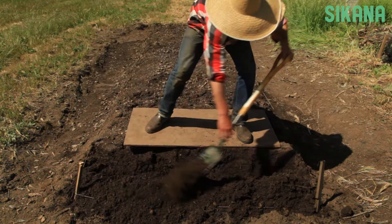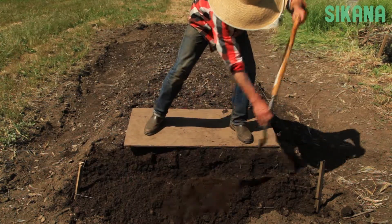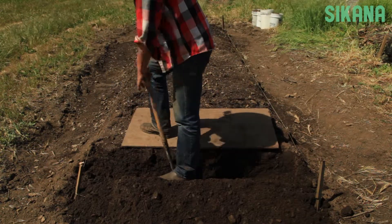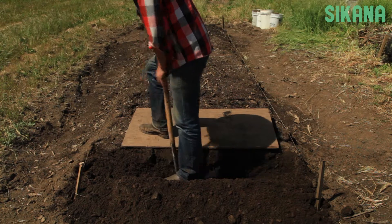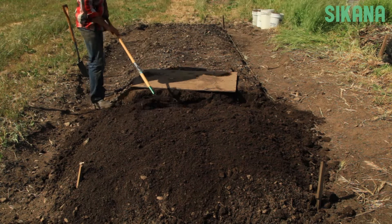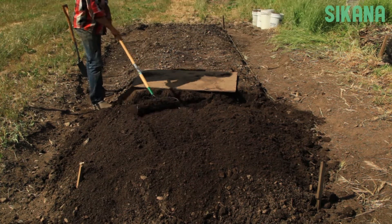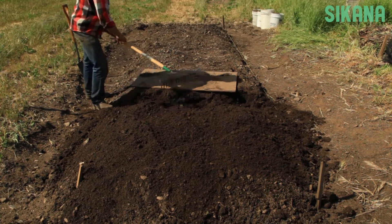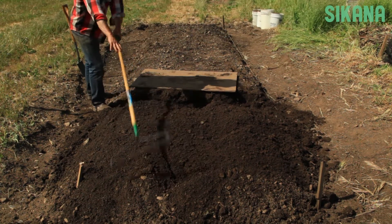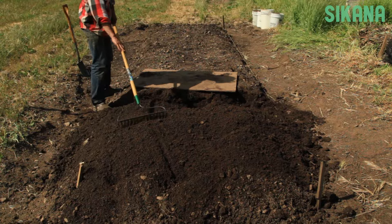Repeat the previous steps until you reach the end of the bed. Step 4. Rake the bed every five trenches. This step will reduce the amount of soil you'll have to move at the end of the process. You can make the bed flat or raised.